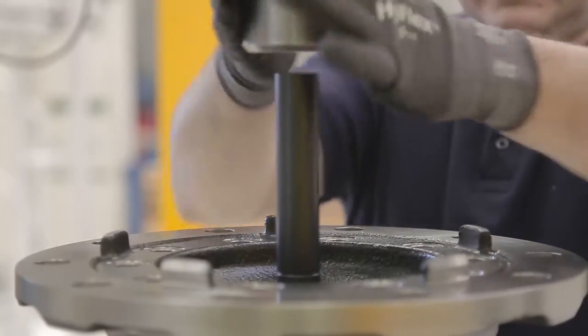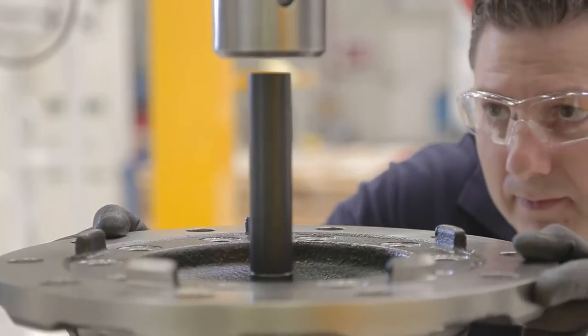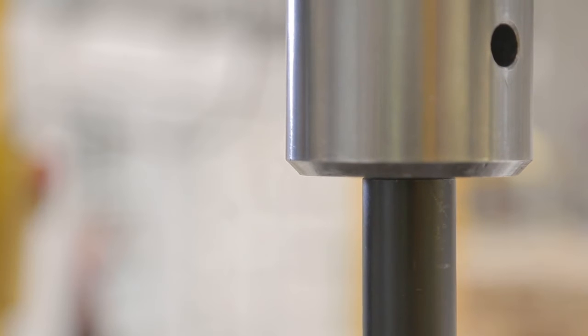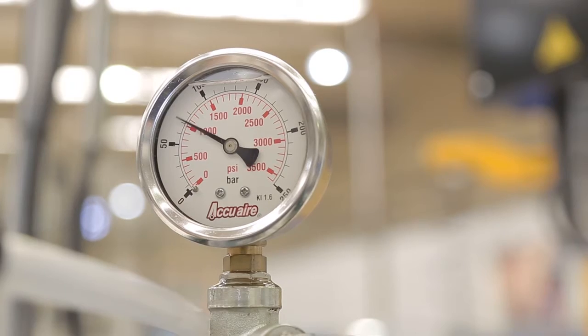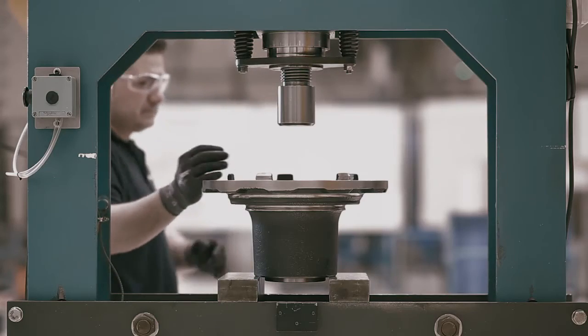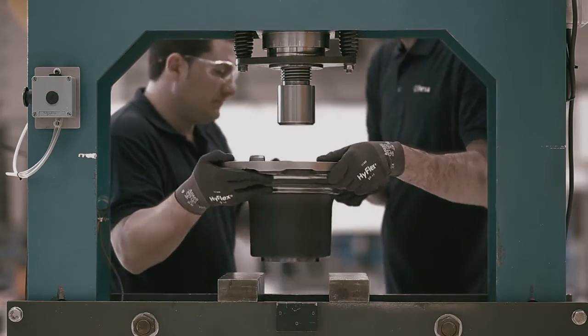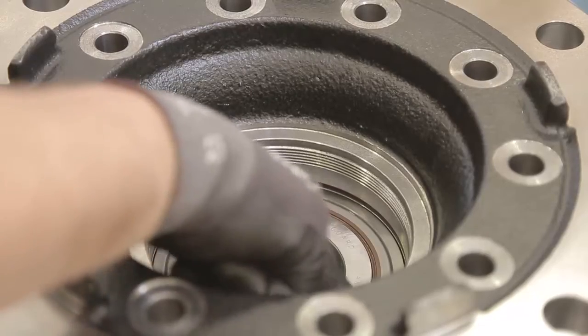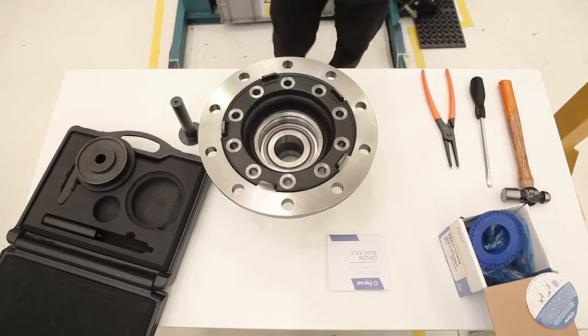We must ensure that the hub is centred at all times. Only then we will apply force with the press. The pressure punch will indicate that the piece has made it to its spot. Once the piece is installed, we will go back to the table to check it. We must ensure that the bearing is seated properly and that the seal has not been damaged. It's perfect.